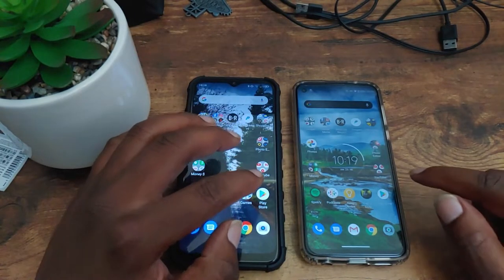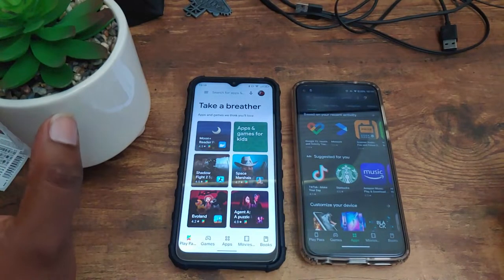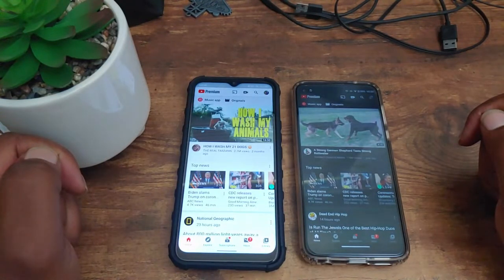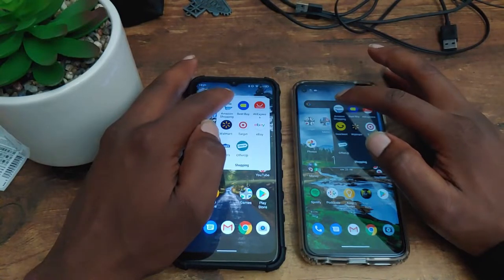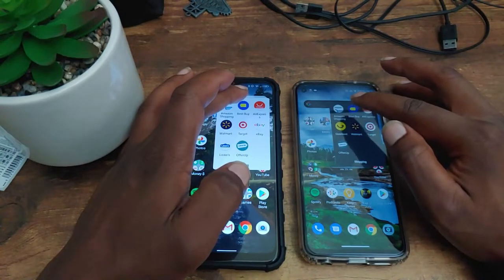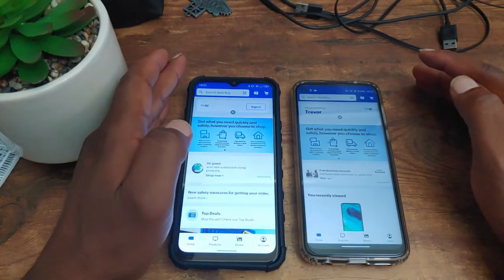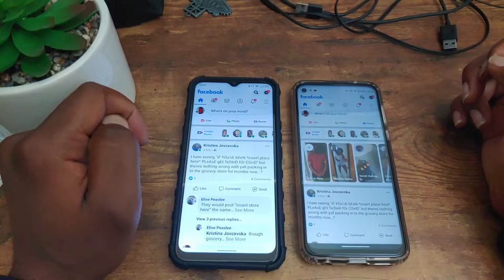The first application we're going to open up is Play Store — in three, two, one. That goes to the Blue G90. The next application is YouTube — in three, two, one. That goes to the Blue G90. The next application is Best Buy — in three, two, one. That goes to the Blue G90.